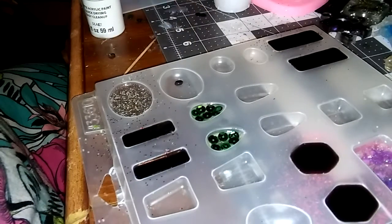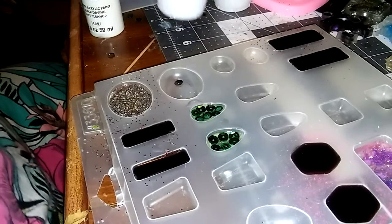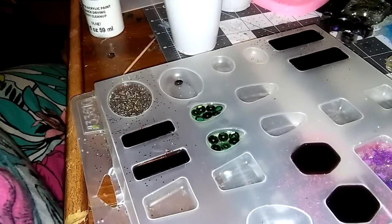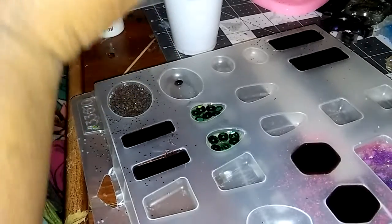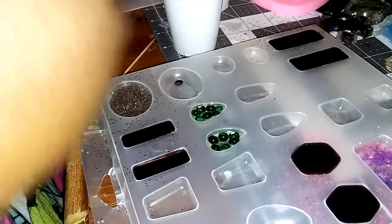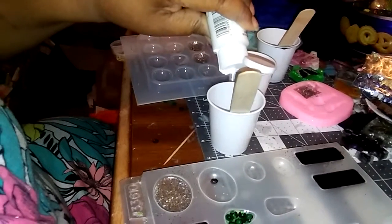If you guys have any questions, like, share, and subscribe to my channel — I'll be happy to answer them. I also want to do a white backing, so I just fill this up, shake shake shake, and for the other one I just put a couple of dots because they only need a little bit.